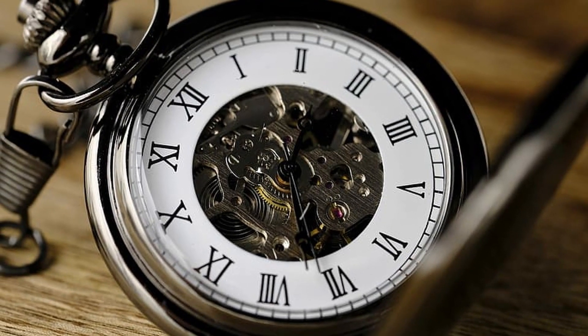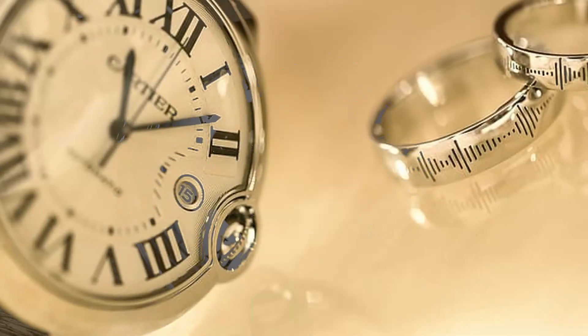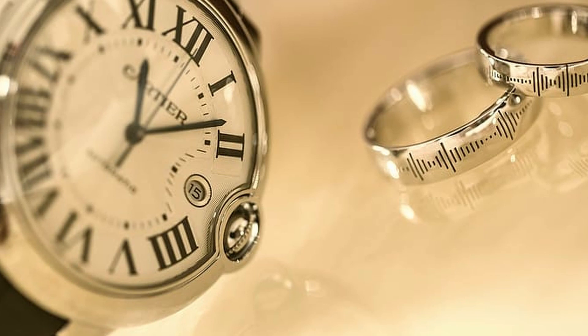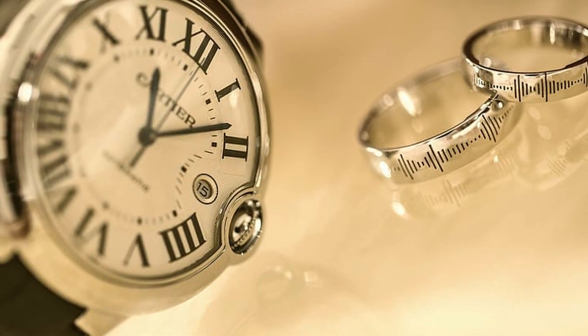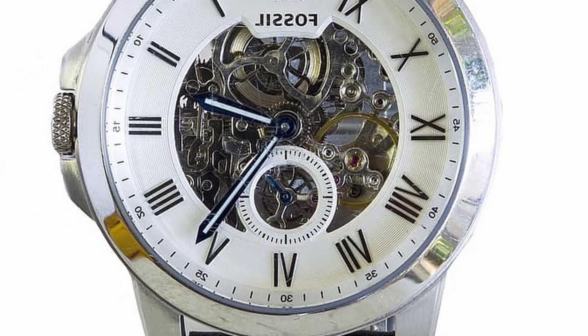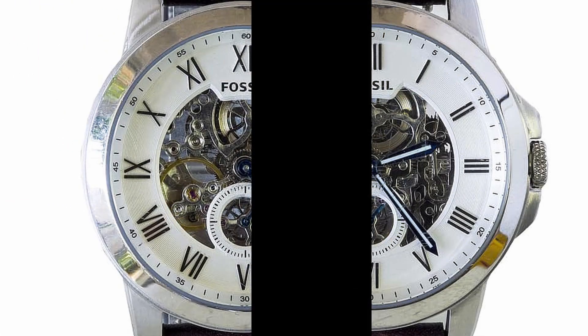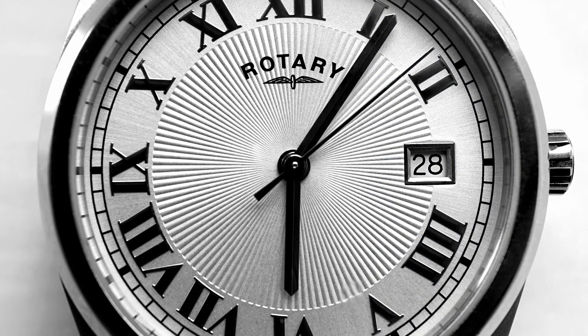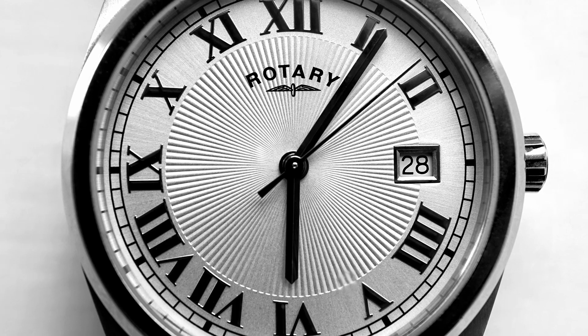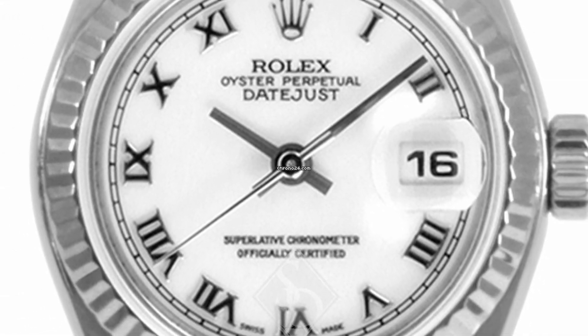The fourth and last theory says it's simply a matter of aesthetics. Representing 4 as IIII offers good balance to the face of the clock, having on the opposite side the 8, which is also a wide number. In addition, if we write 4 as IIII, when we divide the face of the clock we have exactly 14 characters on each side. This generates a more harmonious and compact design, and also gives it an elegant look since no side is filled with more characters than the other.